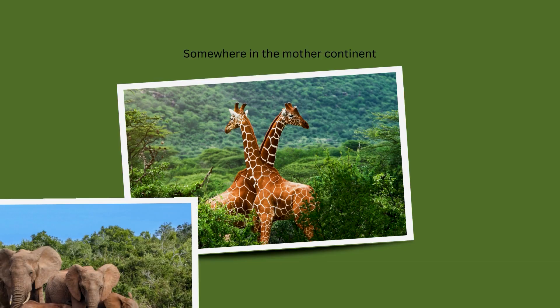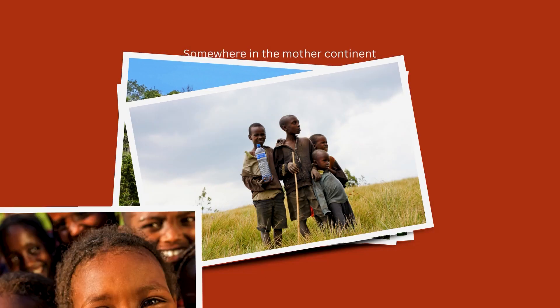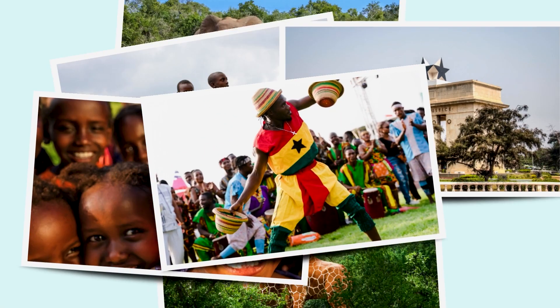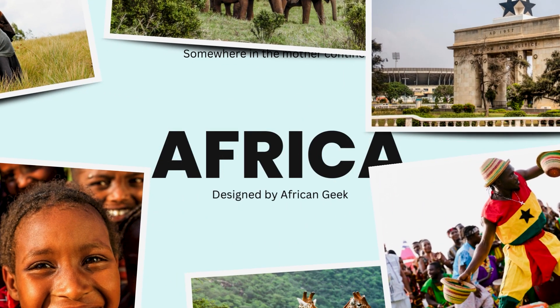What if I told you this was done entirely in Canva? Would you believe me? Check it out. Everything was actually done in Canva — no additional software required.